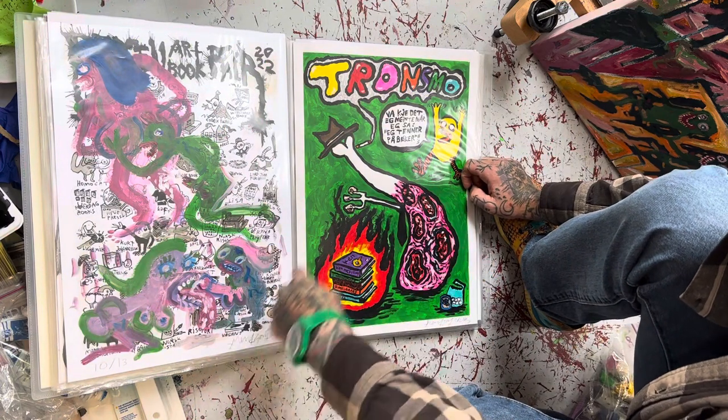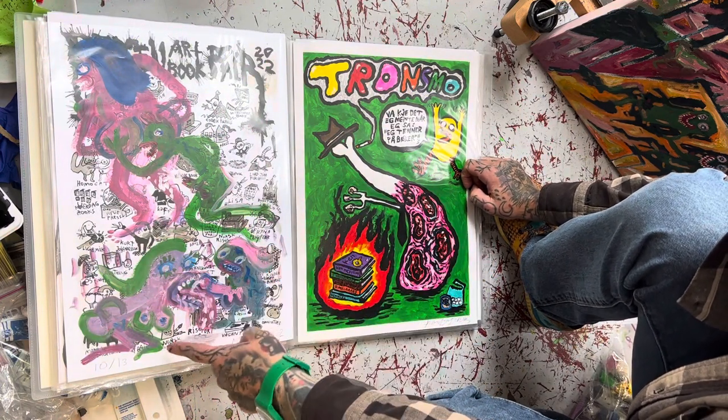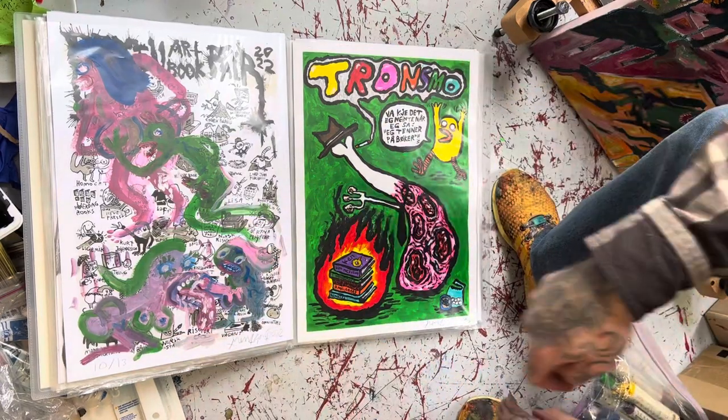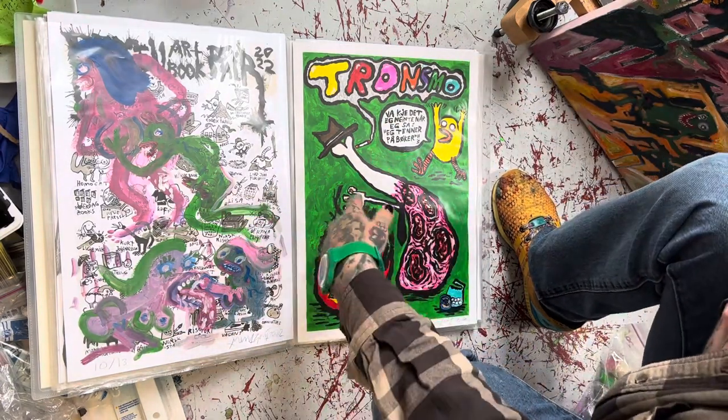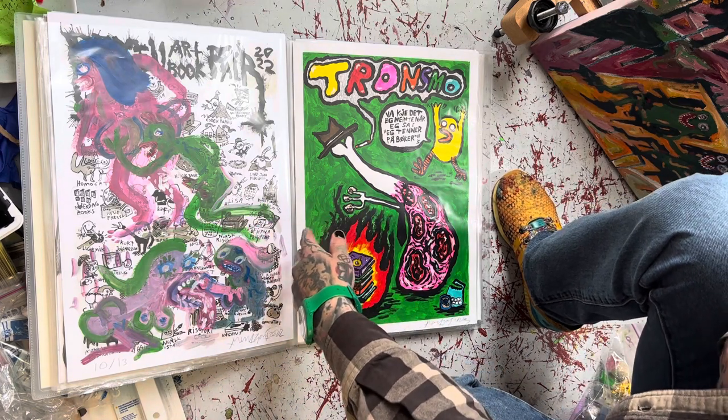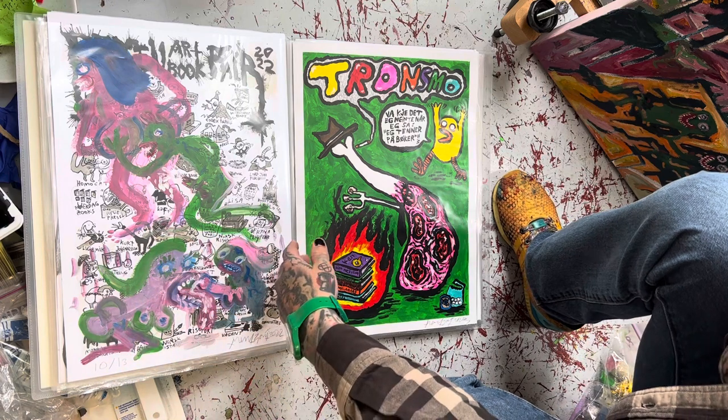Then I have these prints, which are painted with acrylic paint on. These are the Bag & Art Book Fair prints. They sold like shit, so I just made these into this limited edition — paintings on prints.